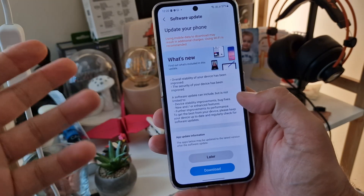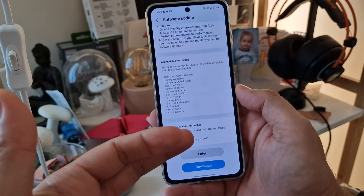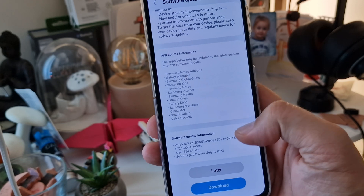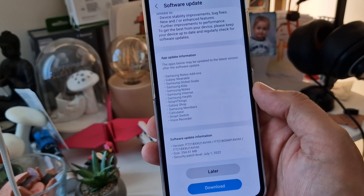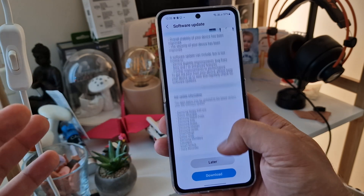If I go to software update I can see there is an update. The update is AVHH. What is a bit weird is that the security patch level is still the 1st of July, and the size is 354 megabytes.